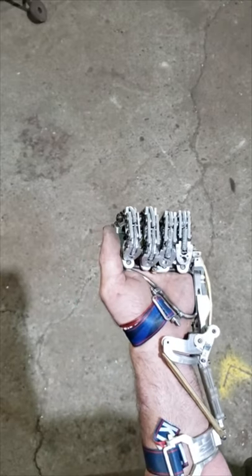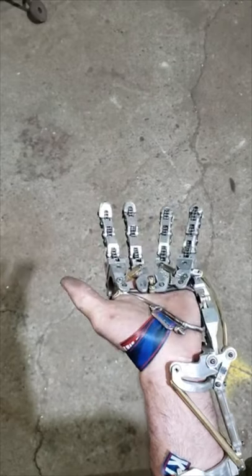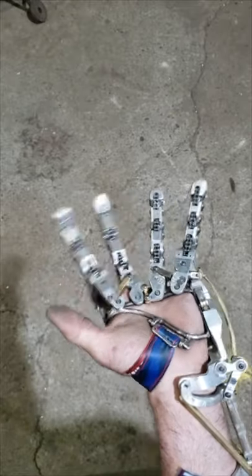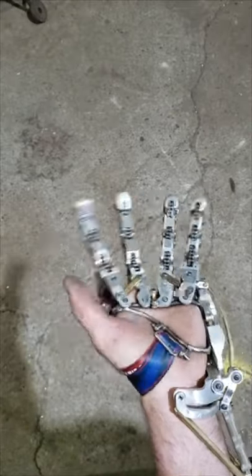Here's another update on my hand project — it's been a couple weeks. Last week I was able to move my hand open and close, and now I'm able to splay the fingers.